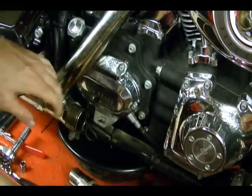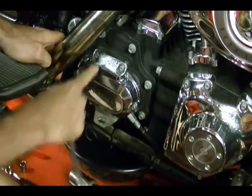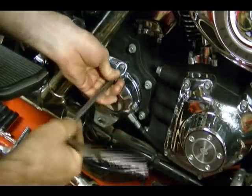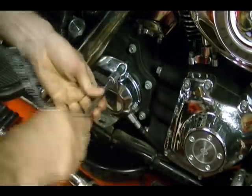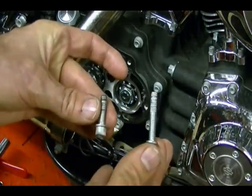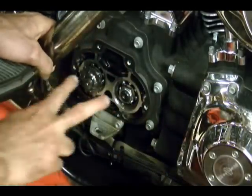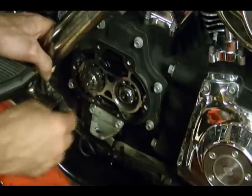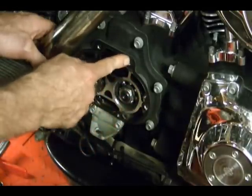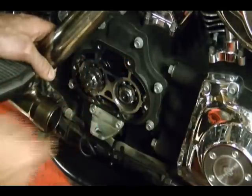Now with the transmission fluid drained out we are ready to remove this clutch release cover. There are six bolts on this cover — remove those bolts and remove the cover. You'll notice you have two different sized bolts: four long ones and two short ones. The two short bolts came out of the two top holes. Once you get the cover off, remove this gasket, clean up the surface, and replace it with a new gasket so you don't have any transmission oil leaks when you reassemble.